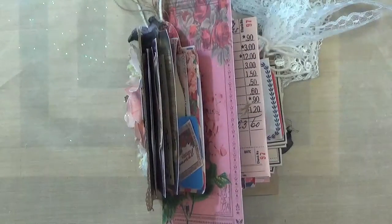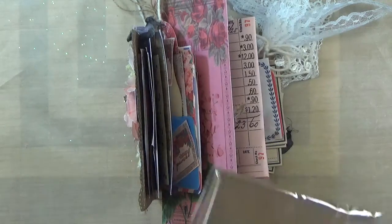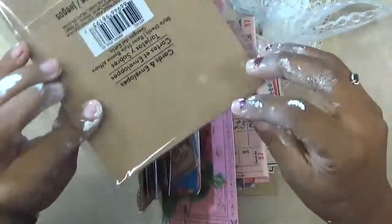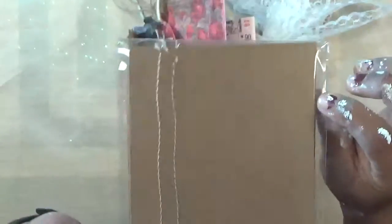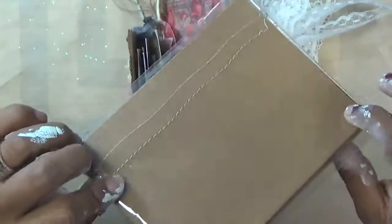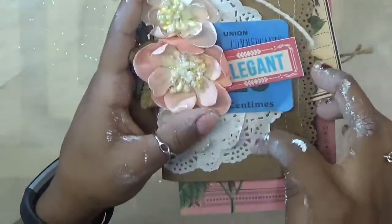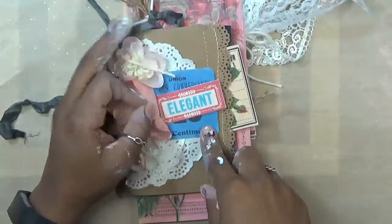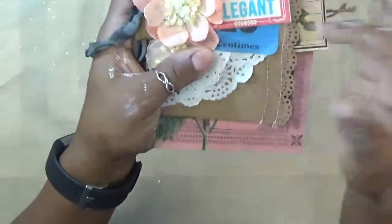This is a card — I got them at Michael's and they come with the envelope, so they're card and envelope sets. I just used a card as my cover. I added some Prima flowers, a doily, and then just a little bit of embellishments. I really love the color — this black goes so well with the cover.